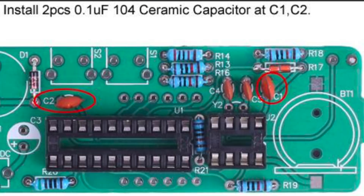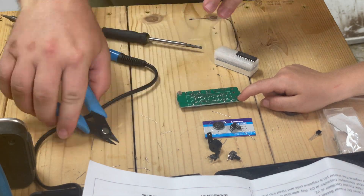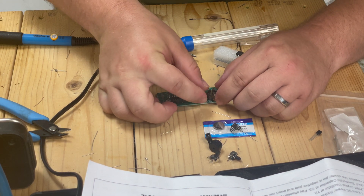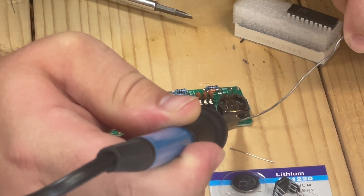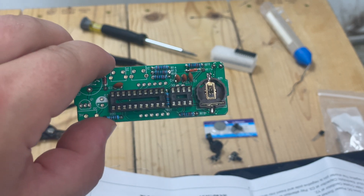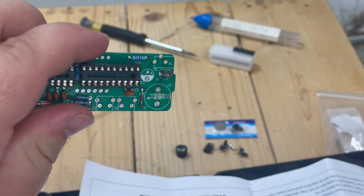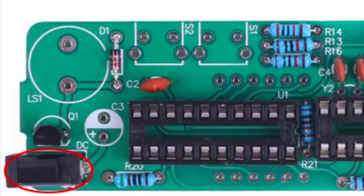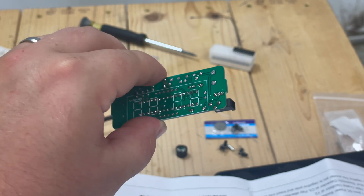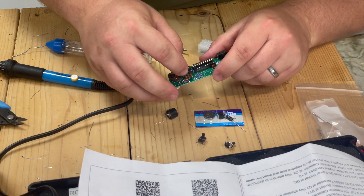Install the two 104 ceramic capacitors at C1 and C2. Install the battery socket at BT1 — this looks like we're just going to flat solder it. Install the S8550 transistor at Q1. Install a DC power socket at DC. Now we're going to install the crystal oscillator, and it's going to go on Y2, which is right next to one of these sockets.